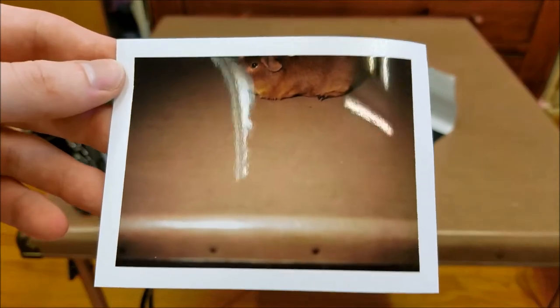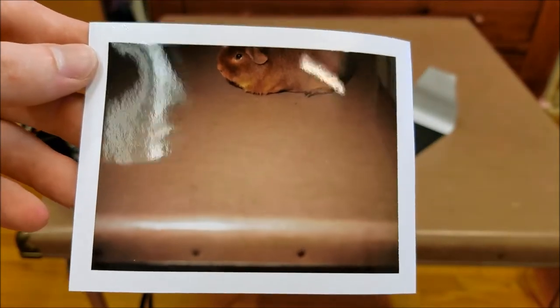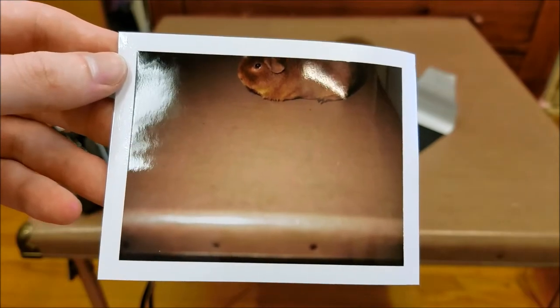I like using this camera. I have another one just like it — the Model 230 — that I've been using too. I like these. But unfortunately the film is no longer made for them, so it costs about $35 for a box of film, and you only get 10 pictures — so $3.50 a picture is a little expensive just for having fun. But I think it's cool.